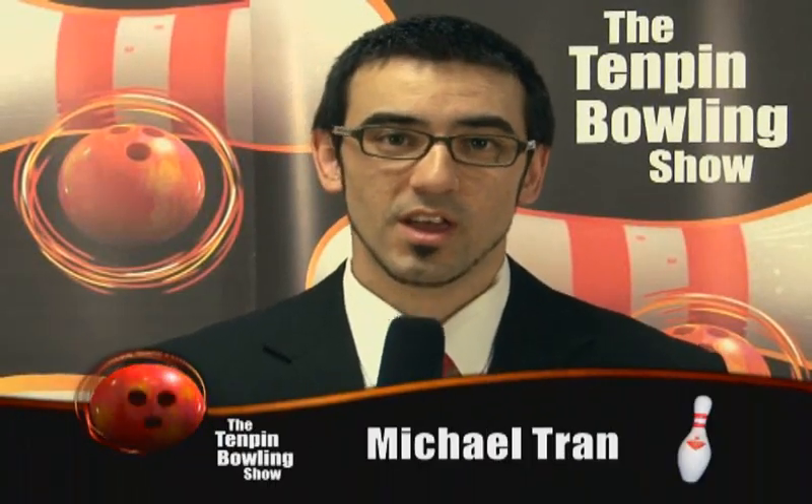Welcome to all viewers of this week's edition of the 10 Pin Bowling Show. My name's Michael Tran. We're at Bury Bowland for this year's running of the 2009 Riverland Cup, where we have Colin Hunt taking on last week's winner, Anne-Marie Putney. Let's go down the lanes for all the action.